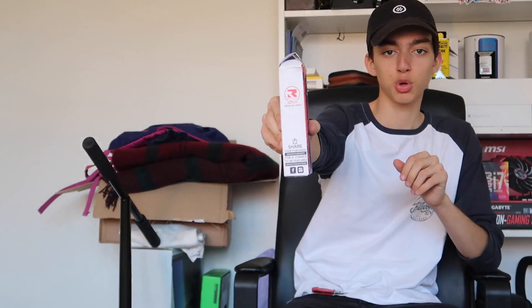Getting straight into the package — they actually shipped them in a box for Root Industries grips, which is weird. So yeah, this box says Root Industries premium grips. I'm guessing they didn't have any packaging for these grips so they just had to repackage it. You can also see the Scooter Extreme branding from the shop I got it from.